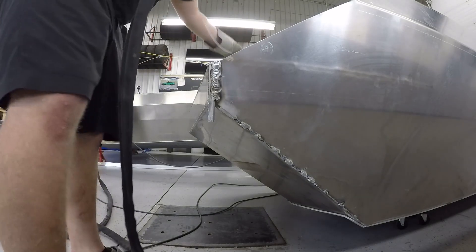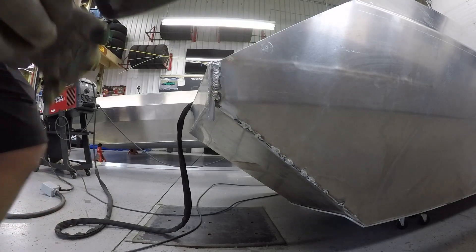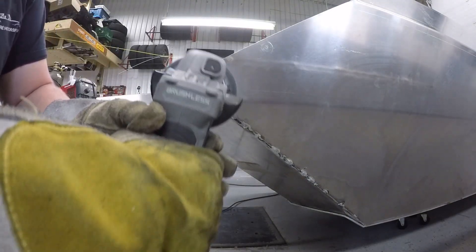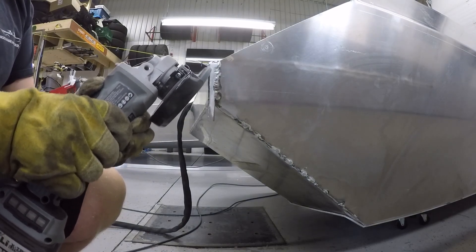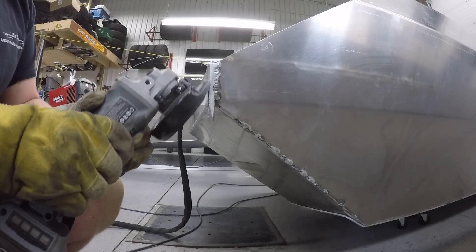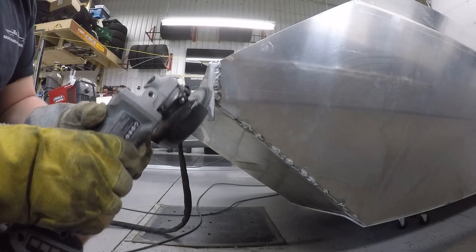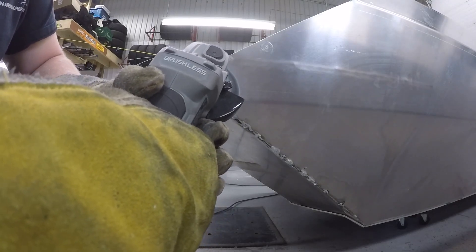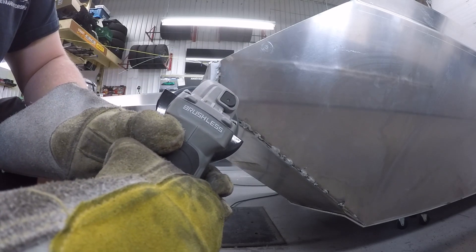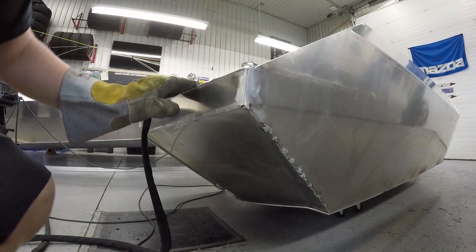That was a little messy because I'm trying to stay out of the cameras. Who said you couldn't use a TIG torch like a plasma?